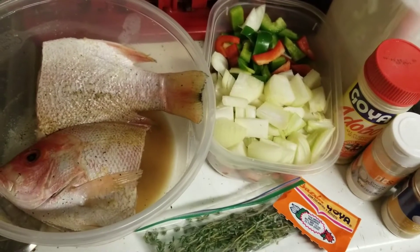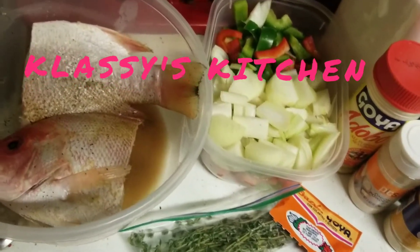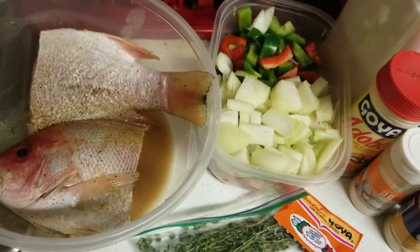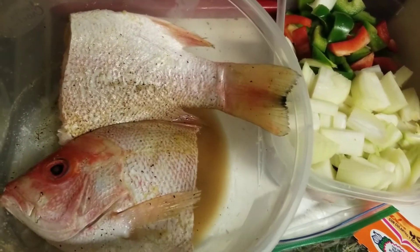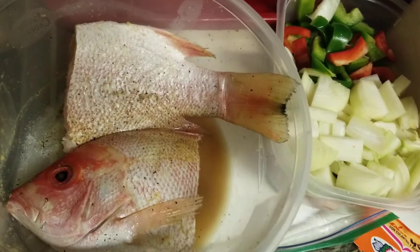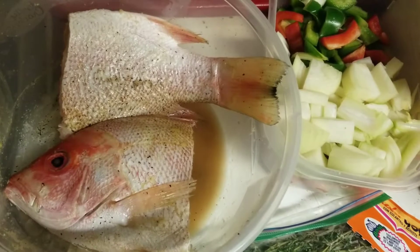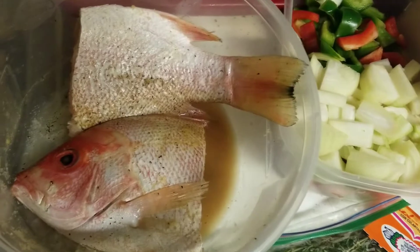Hi guys, welcome back to Classy's Kitchen! Today we will be making brown stew fish. This is actually my first time making this dish, so I'm pretty excited to see how it's going to come out. I have the fish here — it's a red snapper, pretty large. I already seasoned it and I'm going to let you guys know the seasonings I used, because I like to let my meats marinate. I seasoned this and left it overnight.